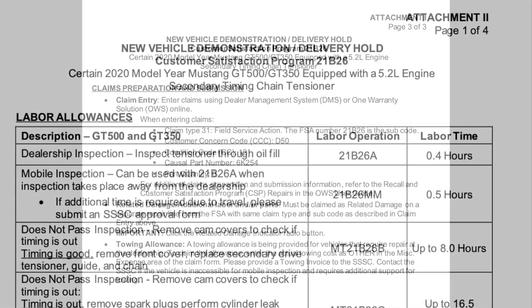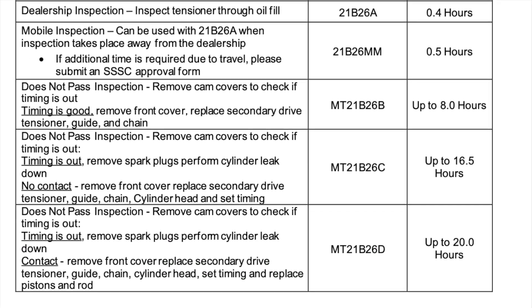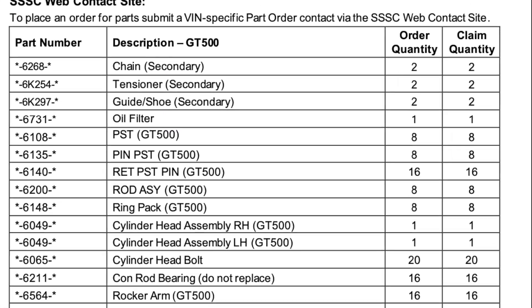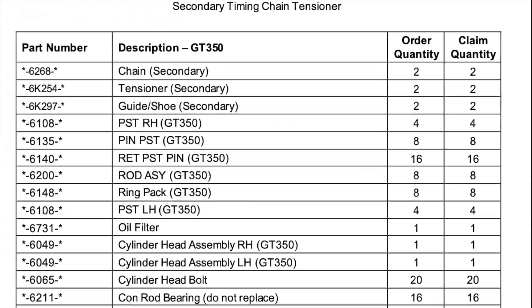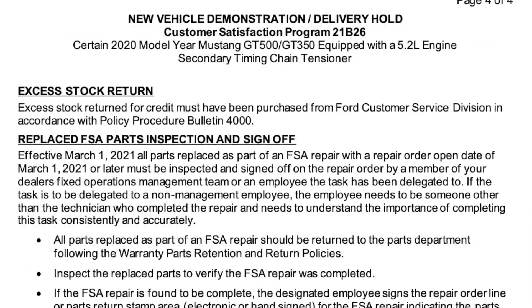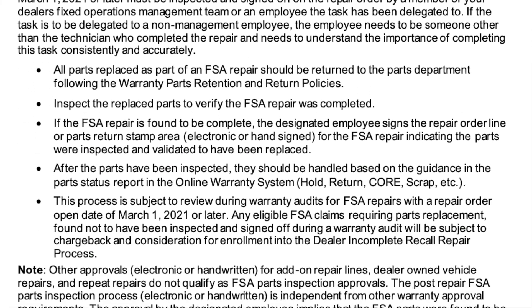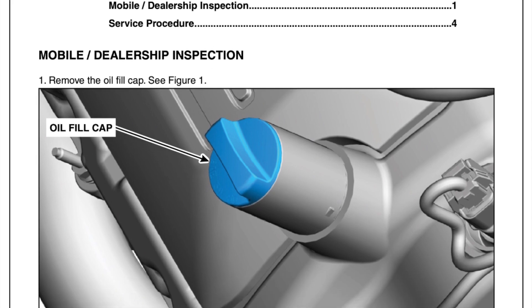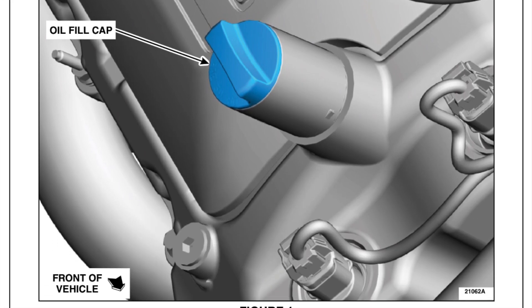A shout out to Don the Chairman on 6G who got this TSB and made it public, as well as Chris 20 GT500 who shared it on fordgt500.com. I appreciate getting that information out, guys — helps everybody out. Scrolling through all the pages of the TSB quickly here, and then we're going to show the steps to identify whether yours is good or bad.